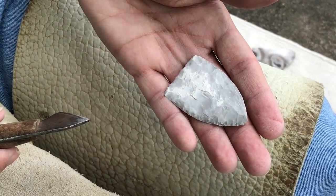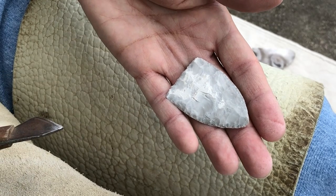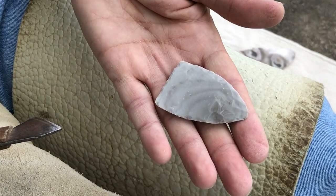We always say, well, can I see it? No. That's it right there. Because then they flip it over and there's nothing to it — it's just a flake.